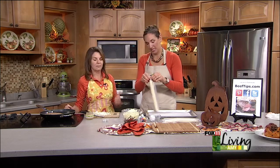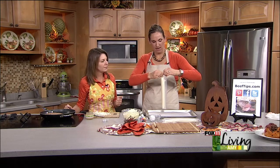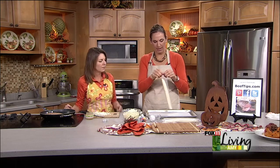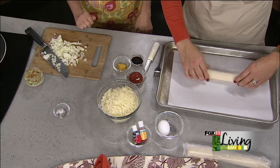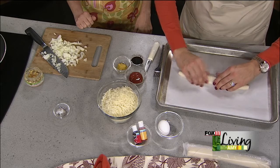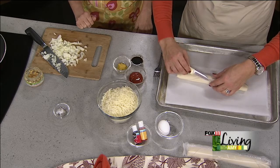We're going to use two-crust refrigerated pie crusts, the kind you buy right in the box. We'll line a large baking sheet with parchment paper — mainly so stuff doesn't stick and for easy cleanup. We love our parchment paper here. We're going to make almost like a big hot pocket. I'll put one pie crust down on the parchment paper, and the second one will go on top, and I'll cut a face into it to make it look like a jack-o'-lantern.